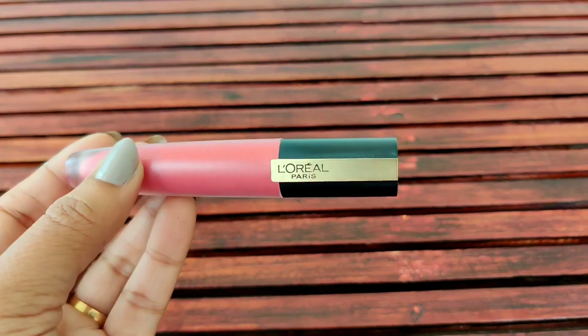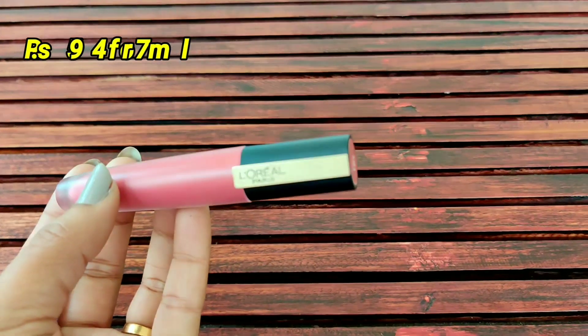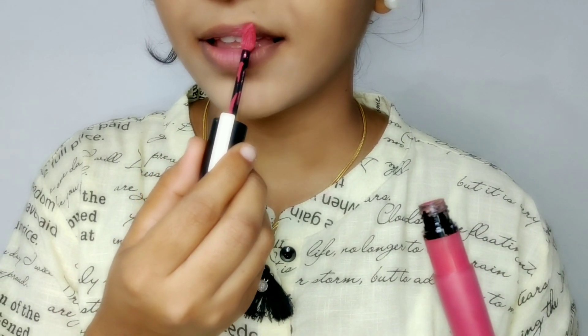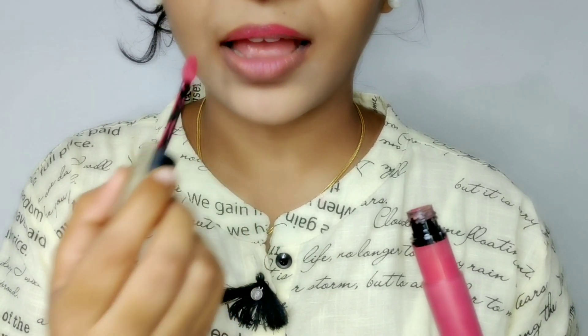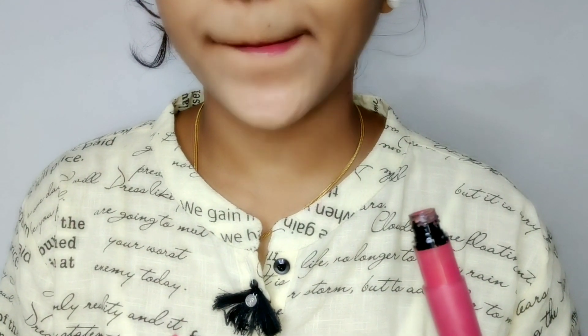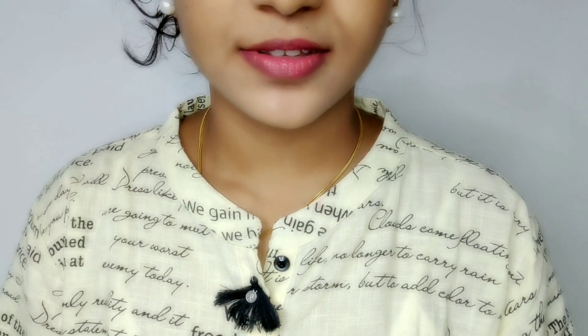Next, I'll use L'Oreal I Choose 121. It's a dry color but also a very soft color. It will match all your outfits and complement your skin color.